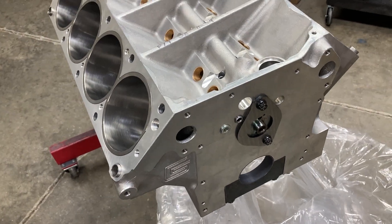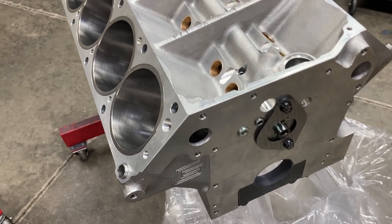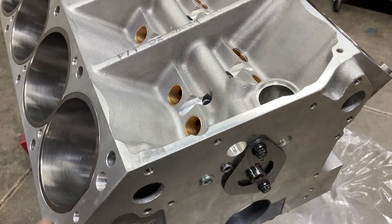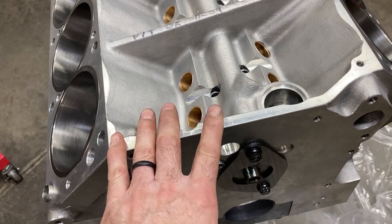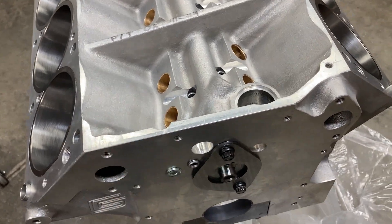A custom Bryant billet crank, Callies rods, and Diamond pistons. The block has already been machined and prepped. We've got our custom solid roller camshaft in there, made from a billet round lobe core with some pretty spicy specs.